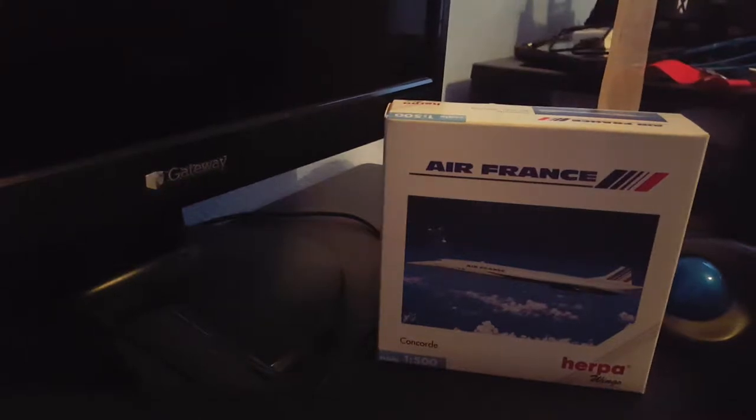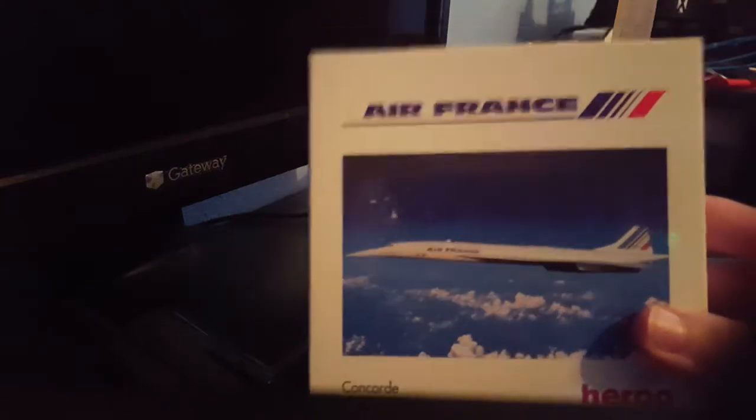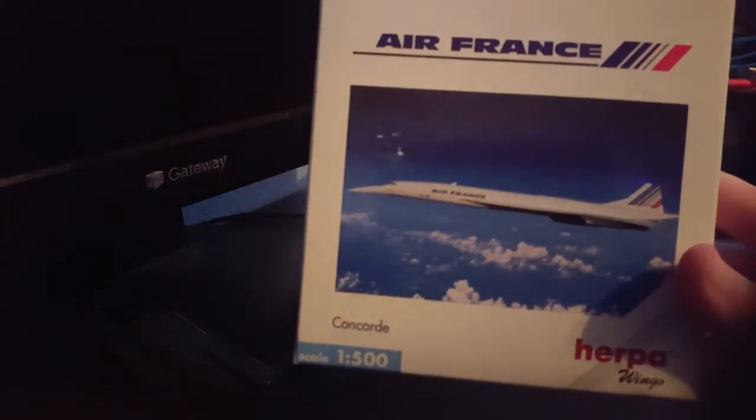What's going on guys? AviationAiden here. I'm bringing you guys another review. Here we have the 1:500 scale Air France Concorde by Herpa.